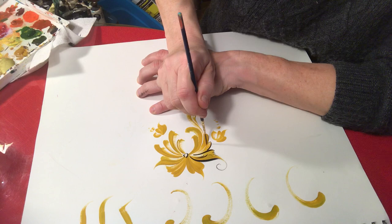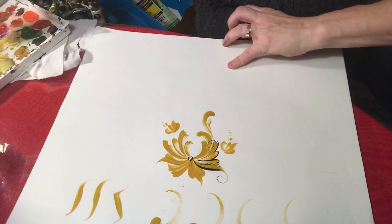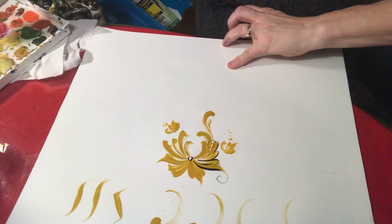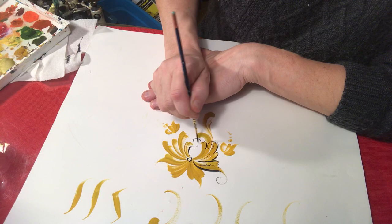So now here what I'm doing is I'm just going around and giving some nice embellishment to this. I'm going with thin and thick — to make it interesting, you don't want everything to be the same size. You want it to have a little variety to it, because it just adds interest to the eyes. If everything was the same, it would look very stripey.